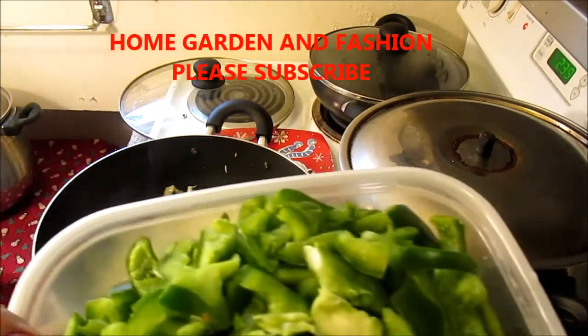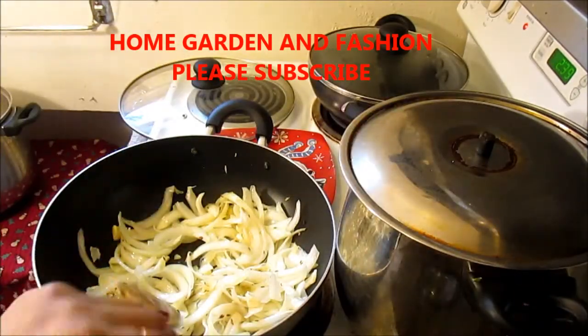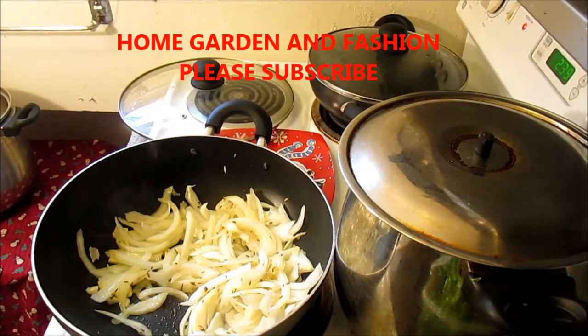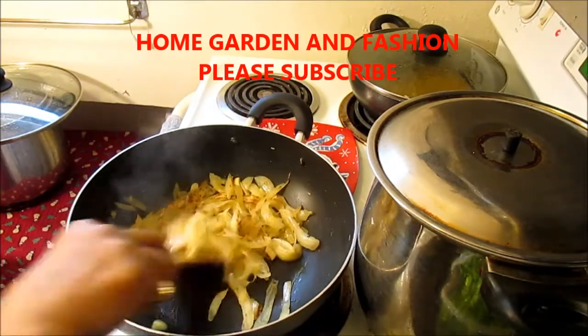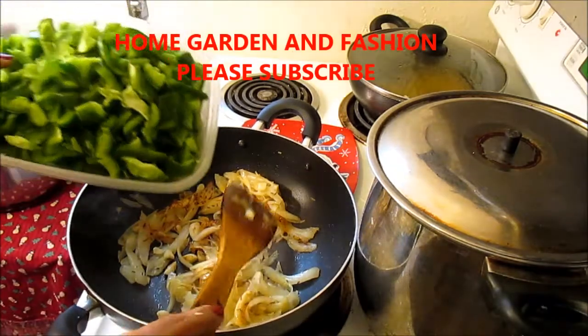I have about five large bell peppers cut. I'm going to wait for the onion to turn a little bit brown, then I'll add the bell pepper. As you can see, our onion, ginger, and garlic is pretty much started and it's all brown, so now I'm going to add the bell pepper.